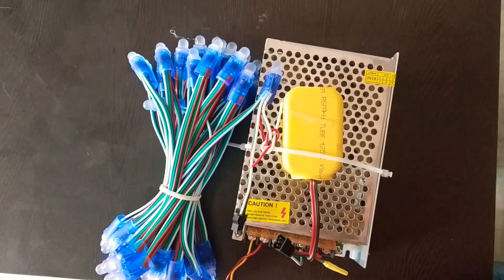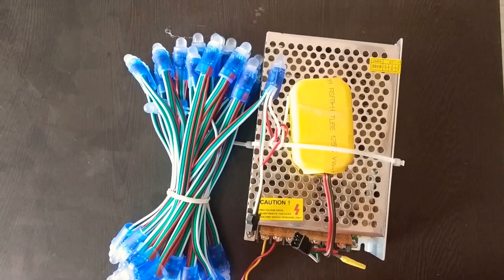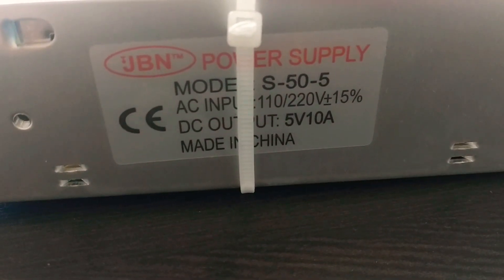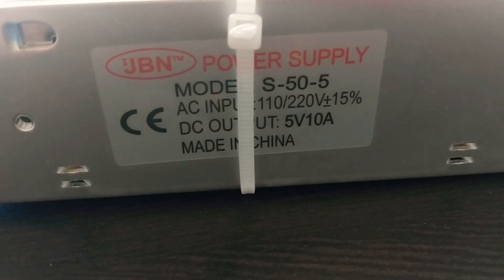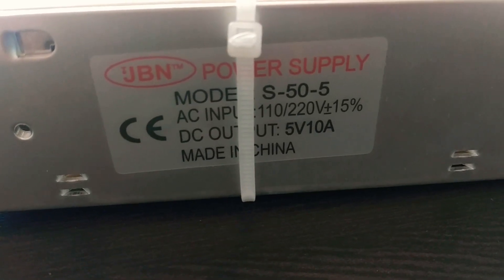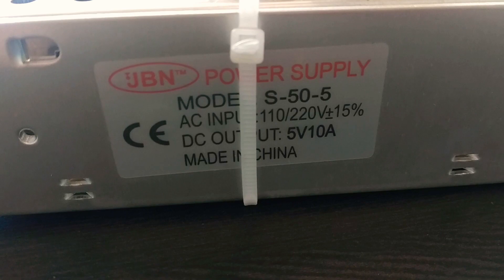Welcome to ST Electronic. Here is a 10 Amp SMPS with 5 volt output, input 110 to 220 volt.